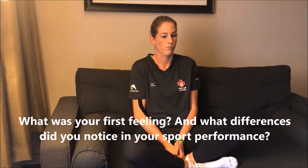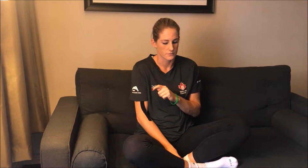So what was your first feeling and what difference did you notice in your sport performance? First feeling was that it felt more stable in my shoe, and sport performance just felt quicker — agility movements, laterally.